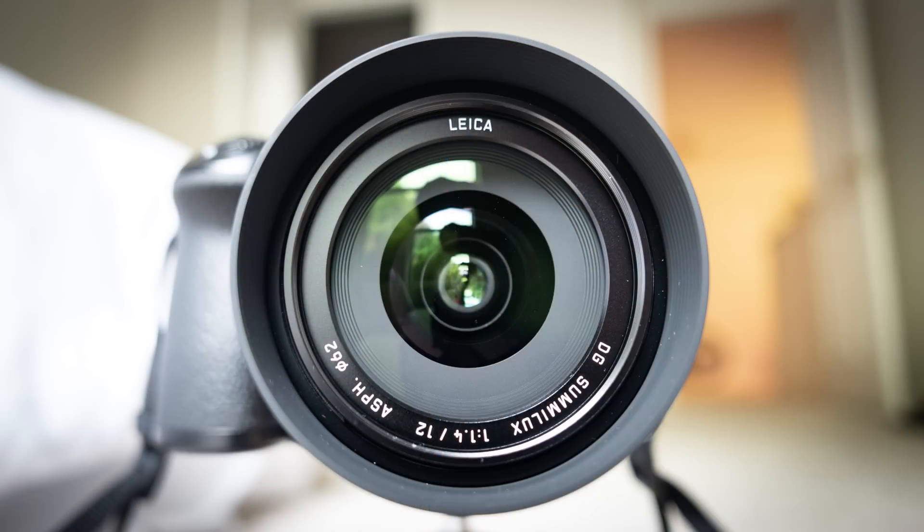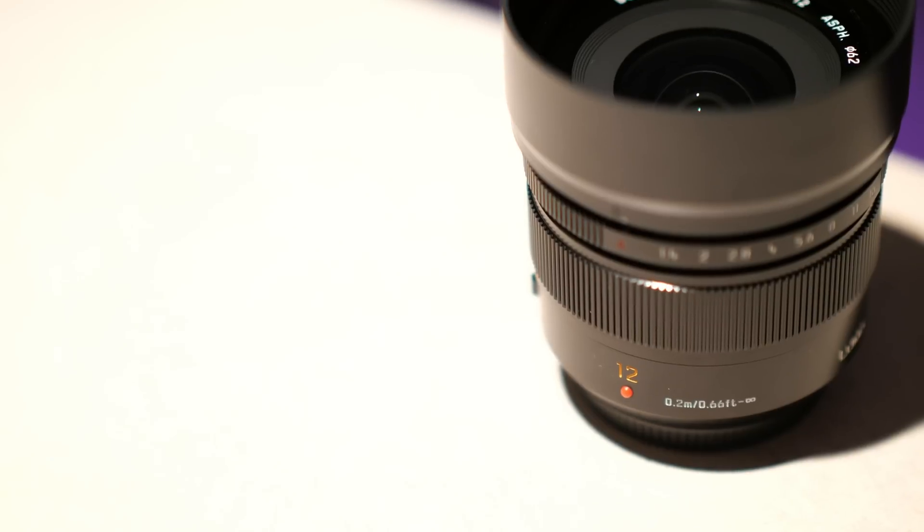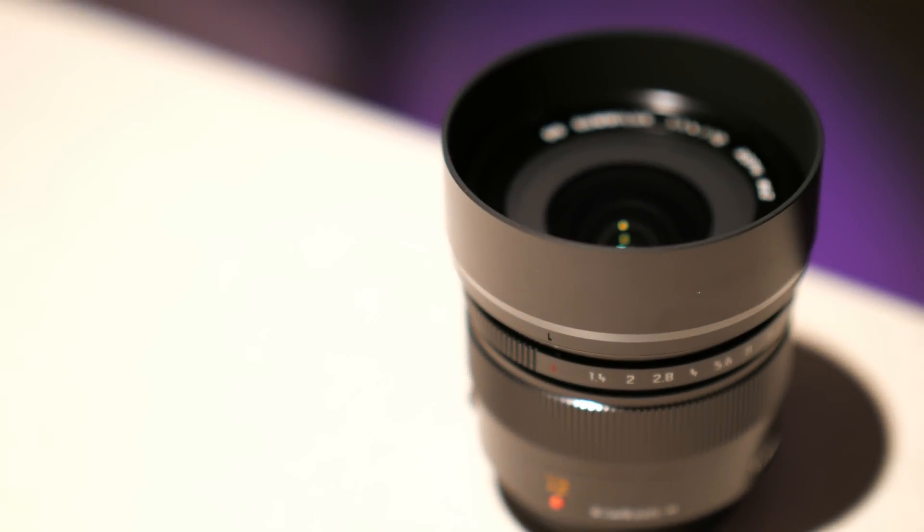Hey guys, I have a very special lens to show you today. This is the Panasonic Leica 12mm F1.4 Summilux Prime Lens for Micro Four Thirds. This is the flagship ultra-wide fast lens for the system, with a price to match. This lens is $1300, although I was able to get it for $1000 from a coupon I had for B&H.